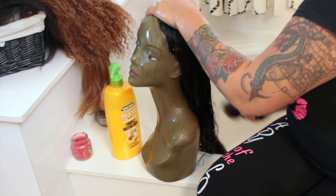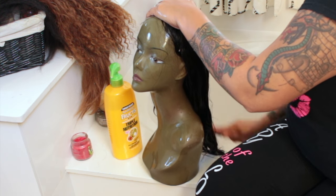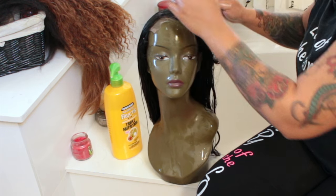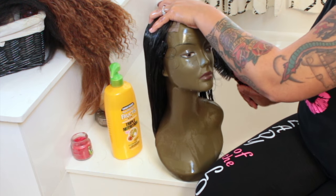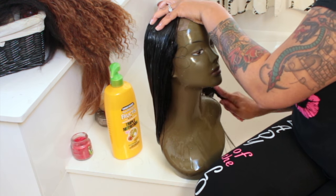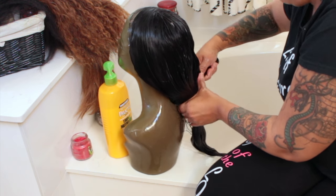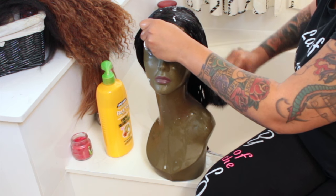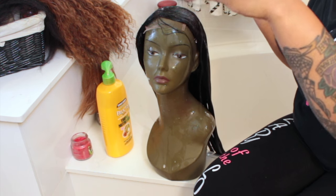Once I'm done saturating the wig with conditioner, I'm going to take one of my paddle brushes and brush it thoroughly, making sure that every strand in this unit gets some conditioner in it. I didn't use deep conditioner because I didn't color-treat the hair. I like to use either Fructis, Herbal Essences, or Dove. Make sure the hair is nice and wet, and brush it thoroughly throughout the entire hair, including underneath the unit in the back area, to relieve any tangles and make sure the conditioner penetrates underneath.